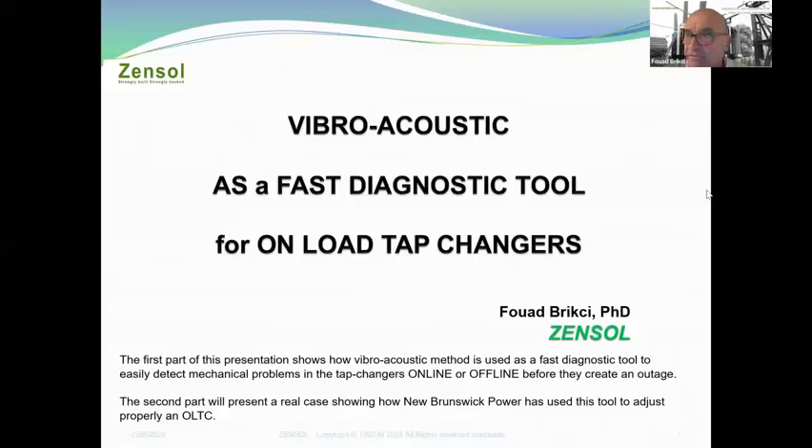Thank you everybody for being here for my presentation on vibroacoustic as a fast diagnostic tool for on-load tap changers. The first part shows how the vibroacoustic method is used as a fast diagnostic tool to easily detect mechanical problems in tap changers online or offline before they create an outage. The second part presents a real case showing how New Brunswick Power used this tool to properly adjust their LTC.